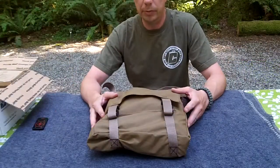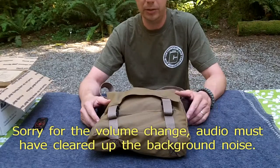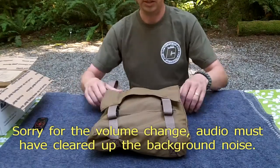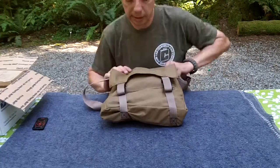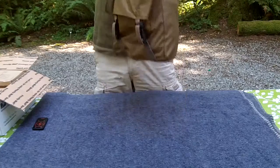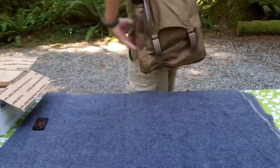Alright, so I packed the bag up with a handful of items - just what I had laying around. You can see that it's definitely not strained for space. It's definitely covert. You could walk around pretty much any town in the USA or Canada and not get a second look about this, given that the current trend is wearing these man purses and satchels.